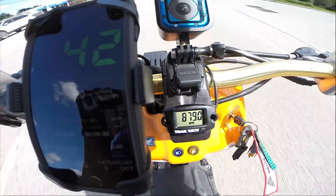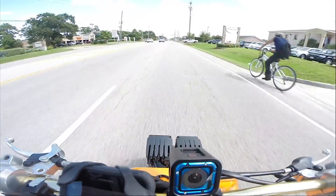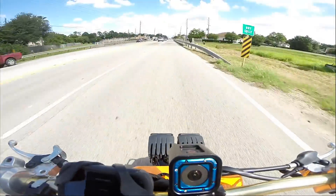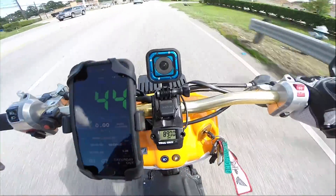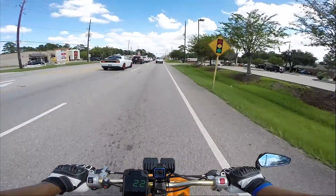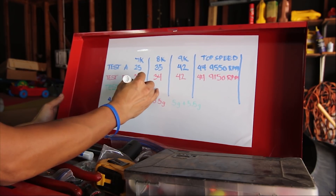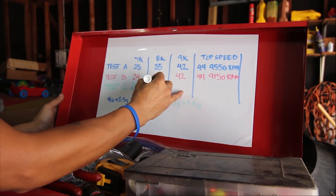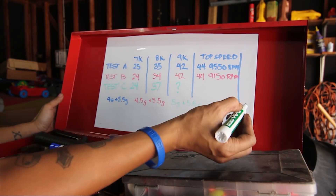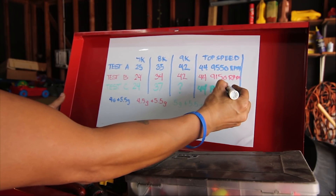I missed the run again due to lights. 8,800 RPM is 43 miles per hour. 44 miles per hour came in at 8,900 RPM. I never got a clean 9,000 RPM run.